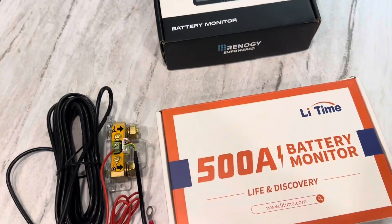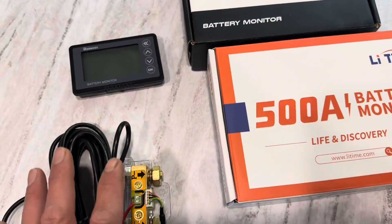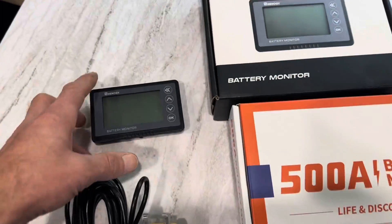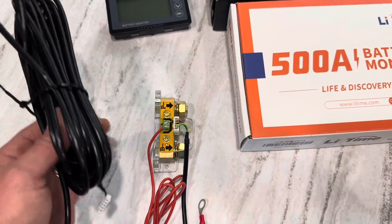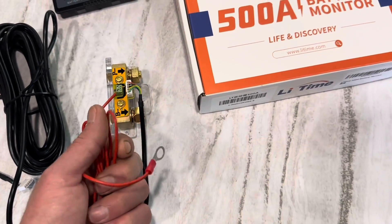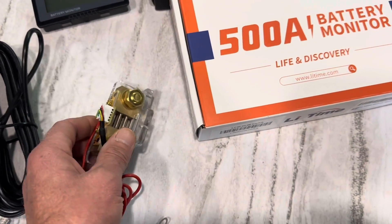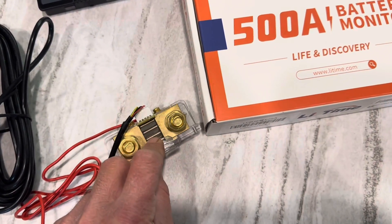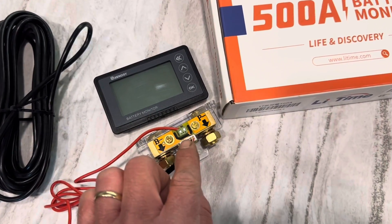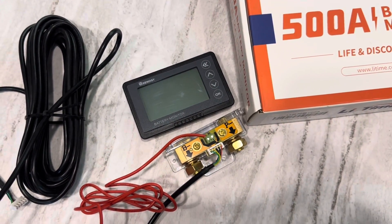With both of them you get the display, just like I showed you with the Leetime. I'm going to show you the Renogy one because it's not installed. You get your display, you get a comm cable — both of them have 20 feet of comm cable — then they give you six feet of sensing cable going back to the battery and a shunt with a holder. The shunt is basically just a resistor. The little computer knows the resistance of this and how the power moves through there, so it calculates your battery capacity and things like that.